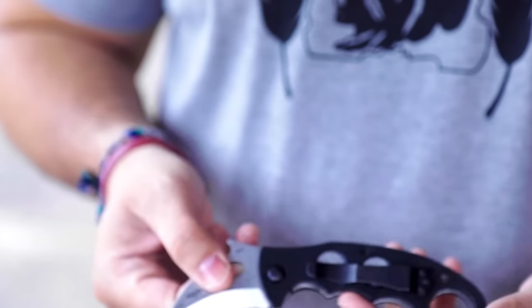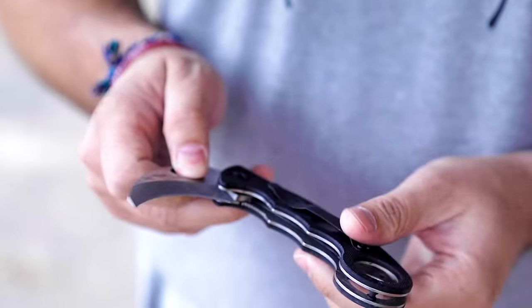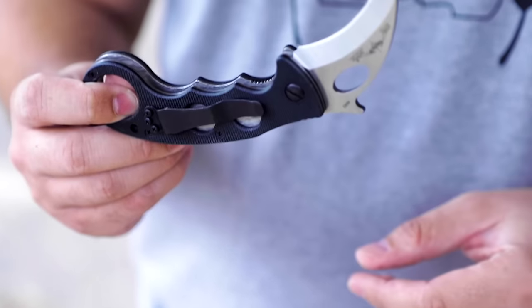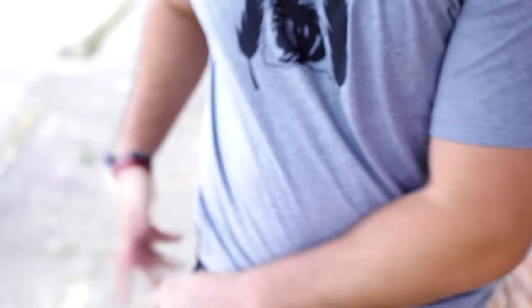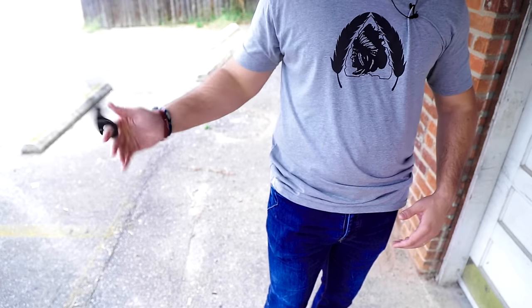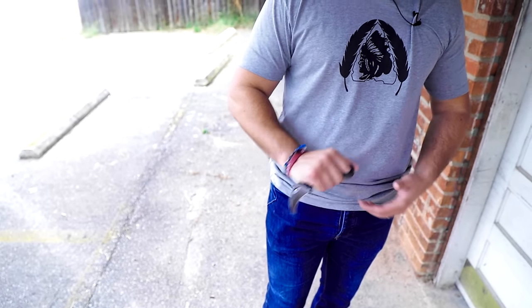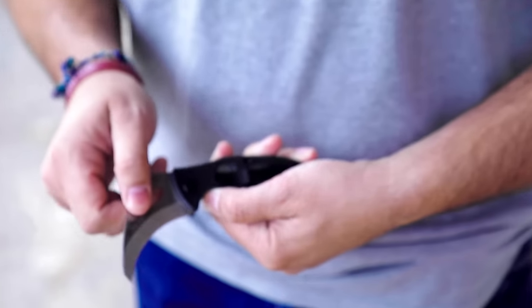The benefit of the Emerson is this little lip right here — the wave feature. What this does is it catches your pocket as you're pulling the knife out and opens it up. So unlike a standard folder where you've got to get it out and try to flip it, with the Emerson under stress and duress you find that ring, twist out, pop out, and you're ready to go. It blades out for you. It also has a huge thumb hole so you can open it up like a standard knife as well.